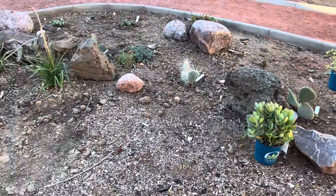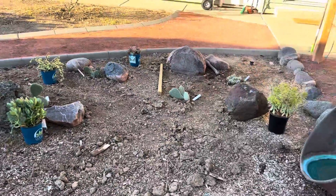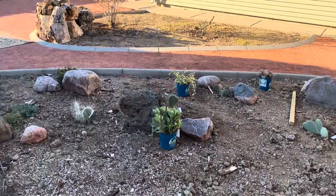It's getting there. I think I need more rocks — I've got a lot of empty space. Time to go collecting.